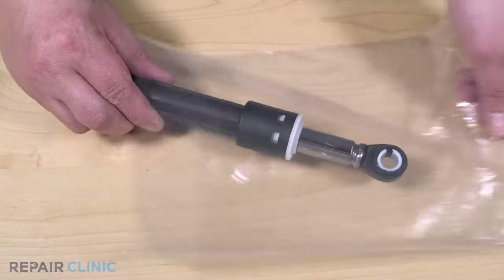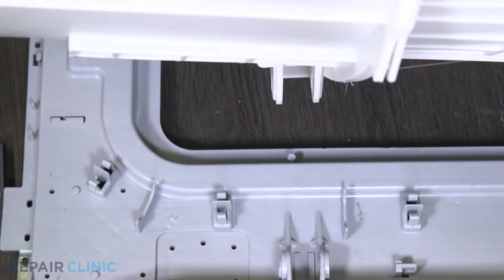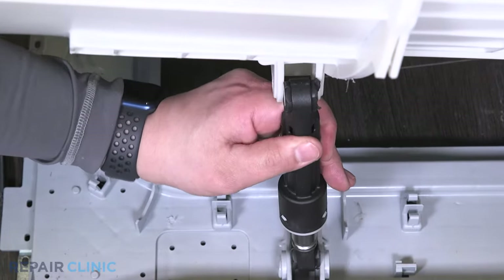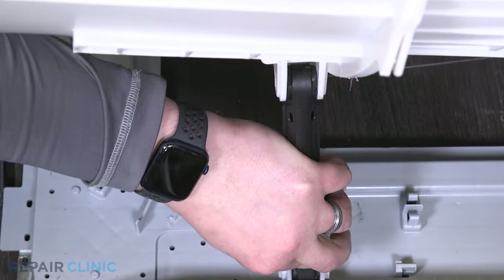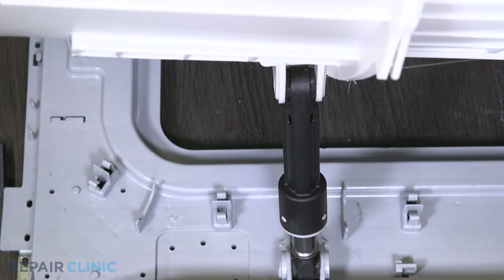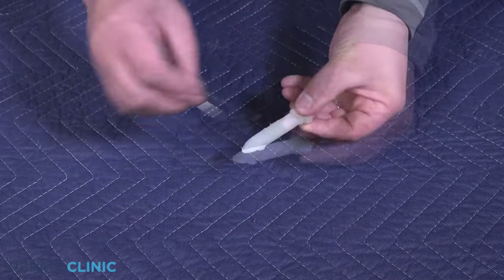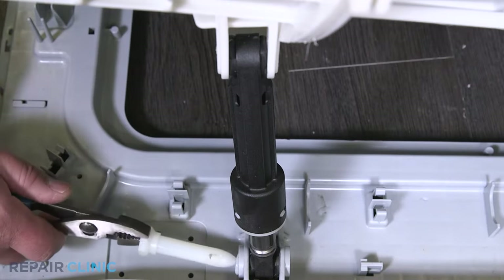To install the new shock absorber, place the shock into the brackets. Use a small amount of grease to lubricate each of the pins. Insert the pins until they lock into place.